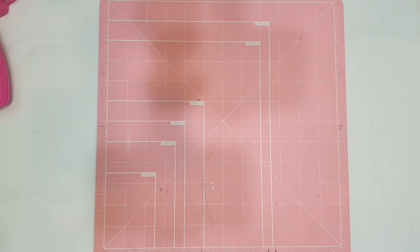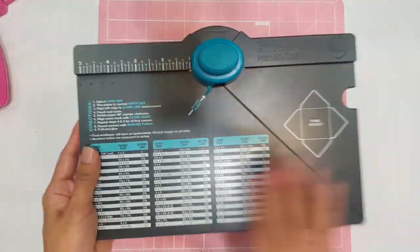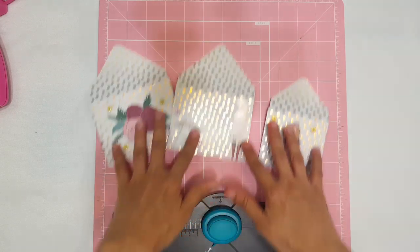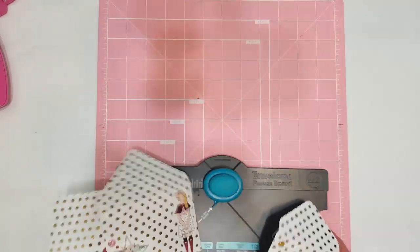Hey guys, welcome back to my channel and happy Tuesday! Today I'm going to be sharing a super fun and exciting tutorial. I finally got this down packed, so let's get started. Today we are going to be making some little envelopes using the We Are Memory Keepers punch board. I don't think I've ever done a tutorial on how to use this gorgeous punch board, and that's because when I first got it, my envelopes kept coming out so wrong, so crooked and discombobulated.